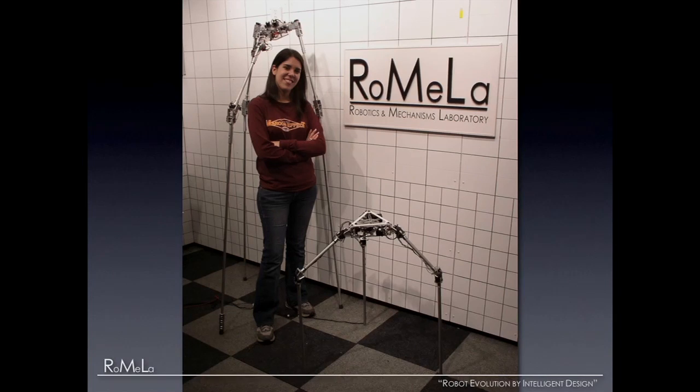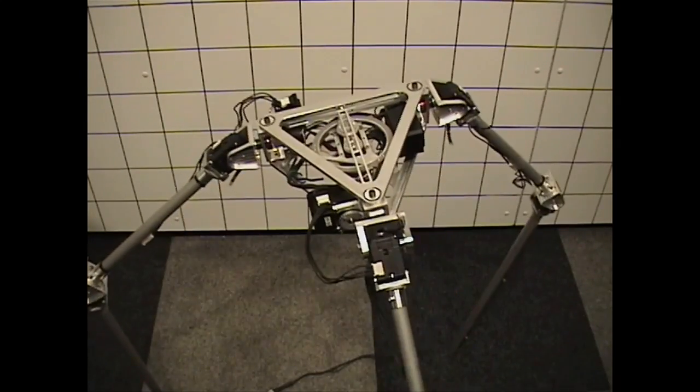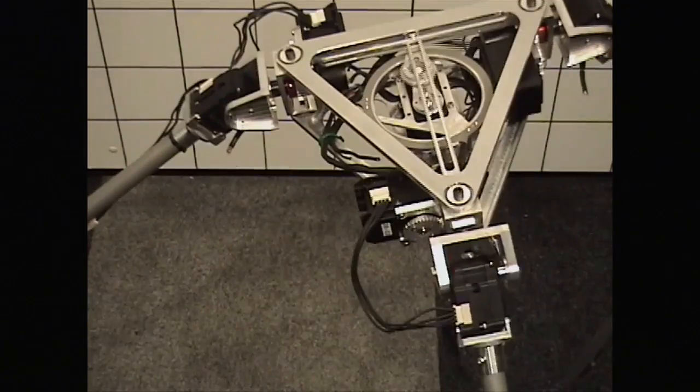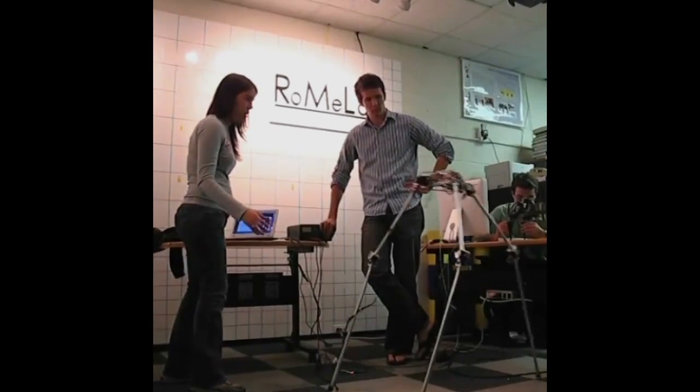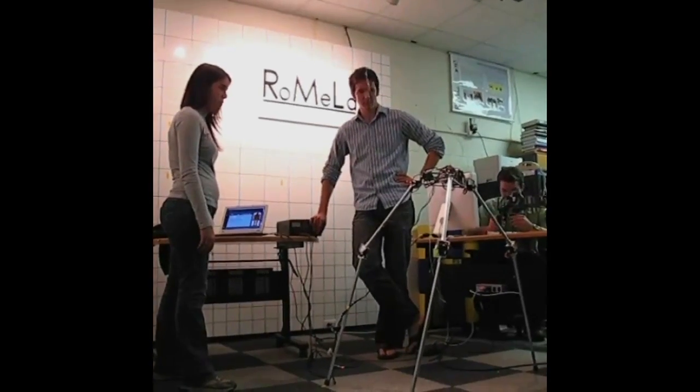We have two prototypes. The first version in the back is Strider 1; the smaller one in the front is Strider 2. The problem with Strider 1 was it was just too heavy in the body — too many motors aligning the joints. So we decided to synthesize a mechanical mechanism to get rid of all the motors, and with a single motor we can coordinate all the motions. It's a mechanical solution instead of using mechatronics. Now the top body is light enough and it's walking in our lab. It's a very first successful step, though it still constantly falls down, so we still have a lot of work to do.